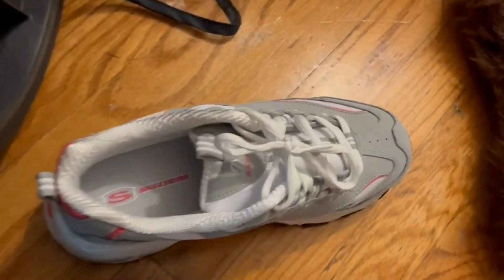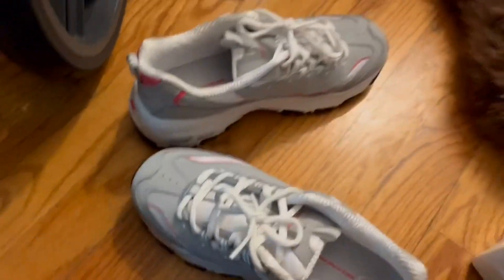This is the front. These have laces — I think some of them don't have laces, but I really like these shoes.